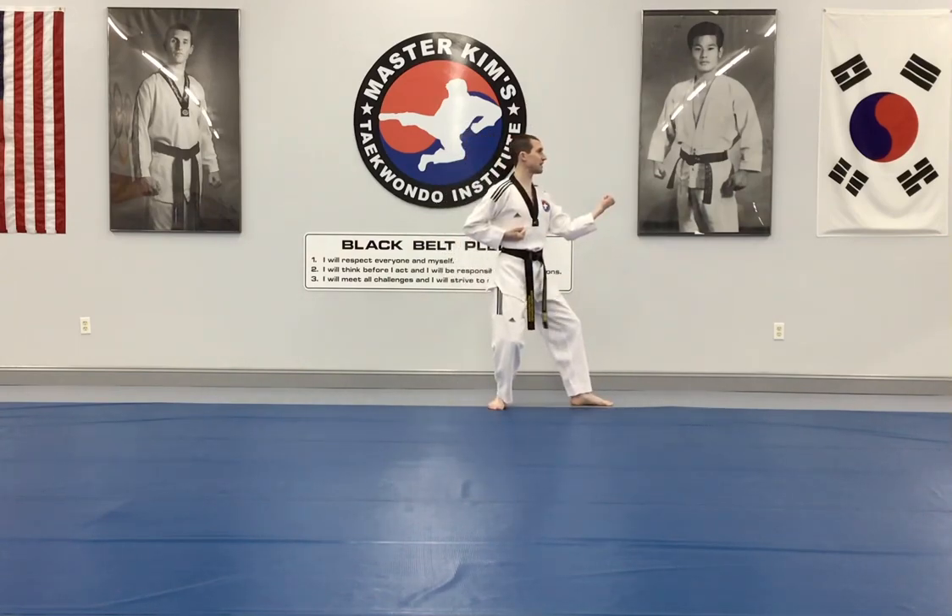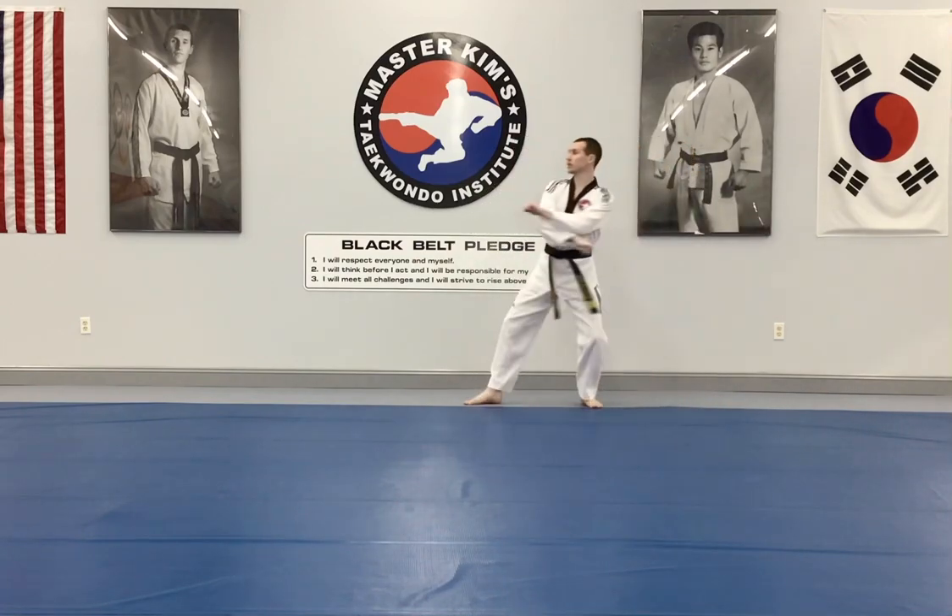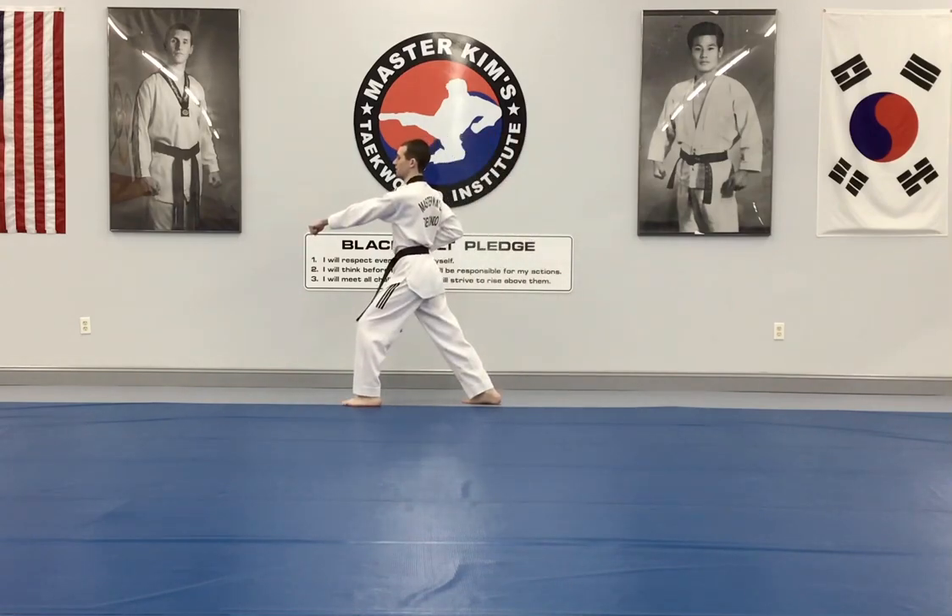Turning to back stance, outside body block, step forward, body punch, turn, outside block, body punch.